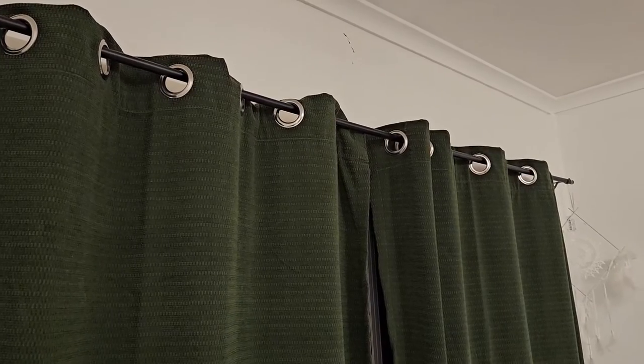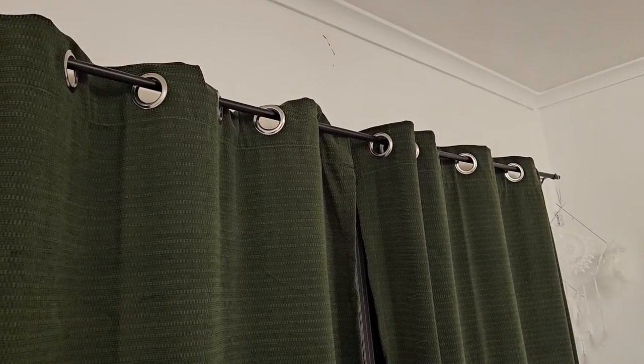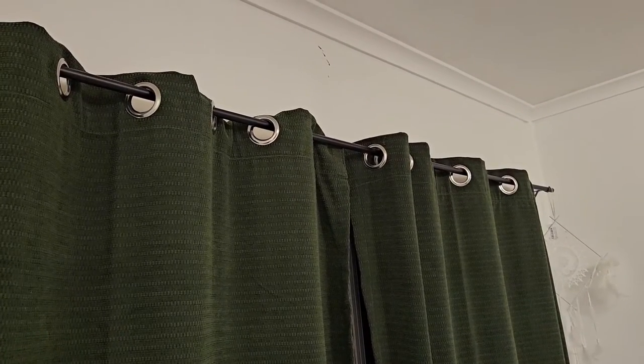Hi everyone, today I am reviewing the olive green blackout curtains. As you can see, they have the metal eyelets at the top, so they sit on the curtain rod really nicely. They glide across quite easily as well.